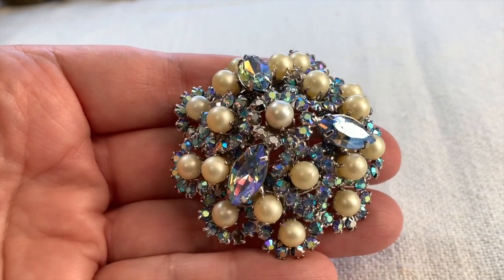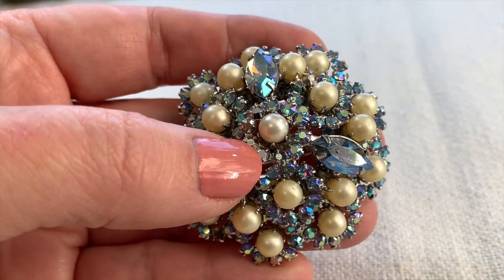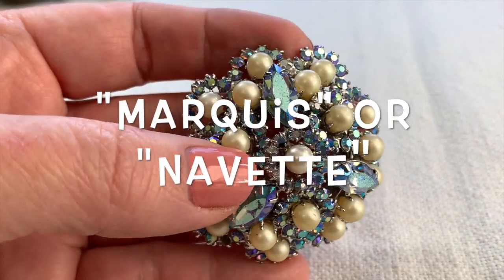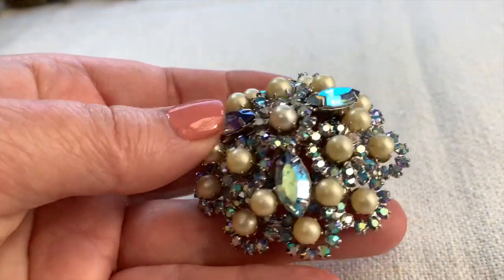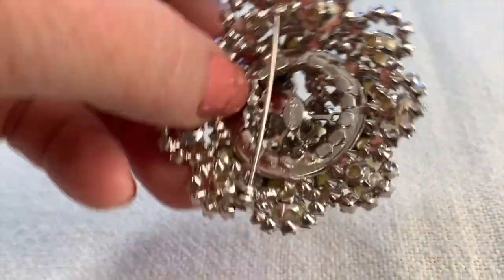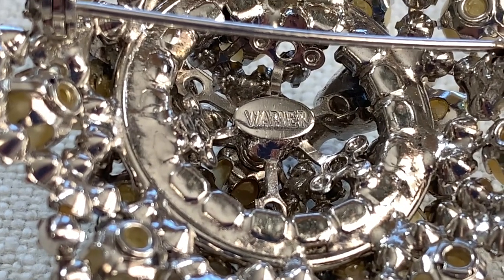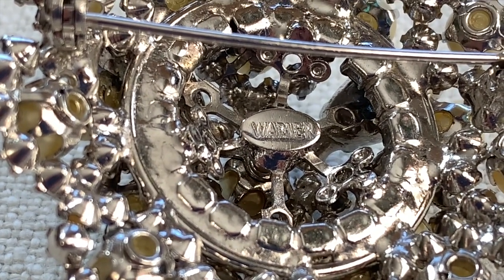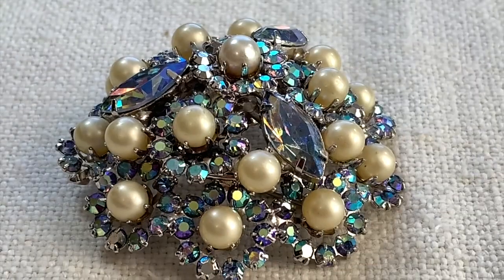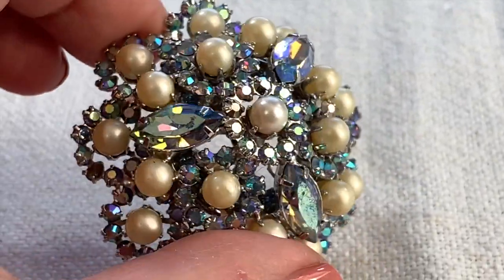Let's start off with this really stunning brooch by Warner. One thing to be aware of — and it might be a sign that it's a better piece — is when all these little stones are not glued in but prong set, which these are. I love these marquee stones, also called navettes, and of course these faux pearls which provide great contrast. Beautiful dome shape. Joseph Warner had a jewelry company from the mid-50s to the early 70s. It's not a common one, but this is really beautiful and you can see he was very concerned with the quality of his stones and construction.